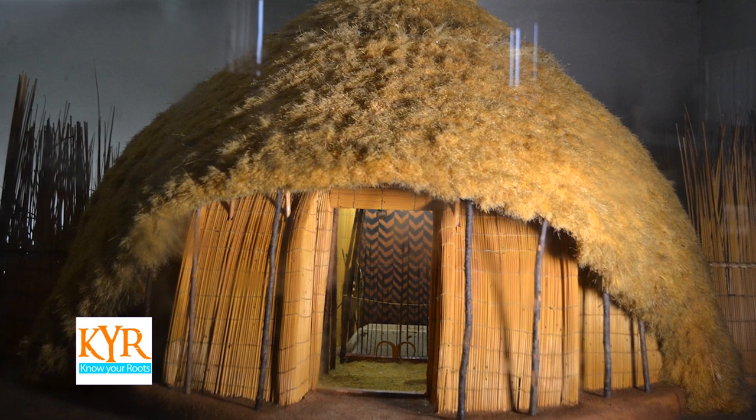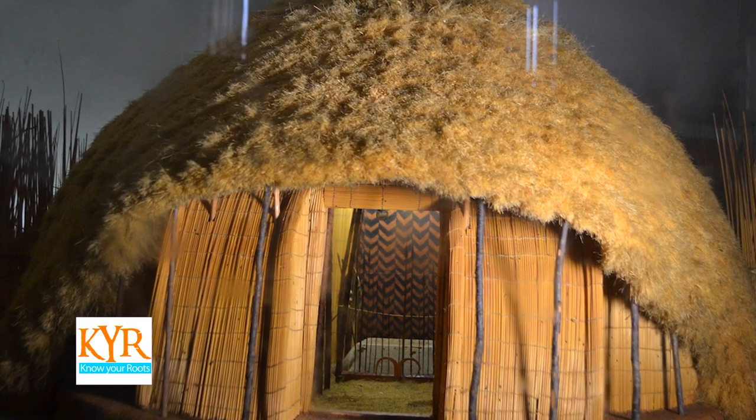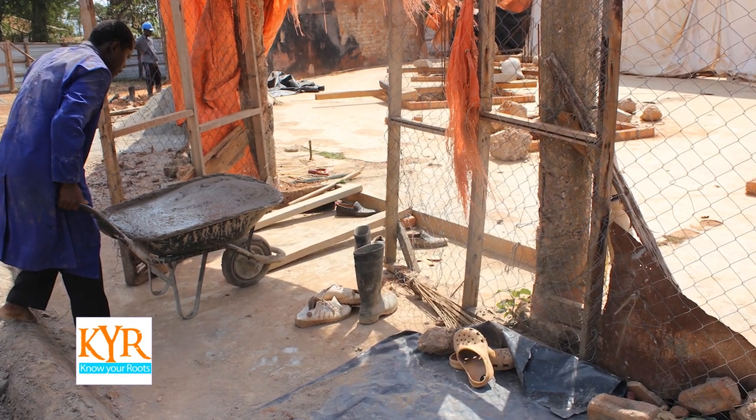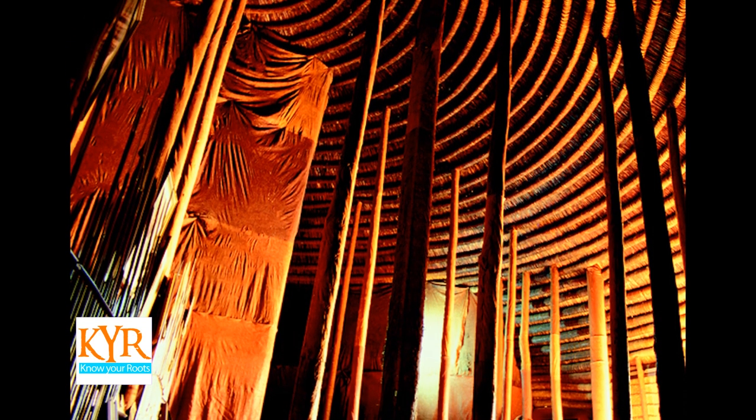Initially, the floors in the huts were made of mud with back cloth laid on top of mats. But these days they are cemented. By the way, these huts are always cool inside — you don't need air conditioning.